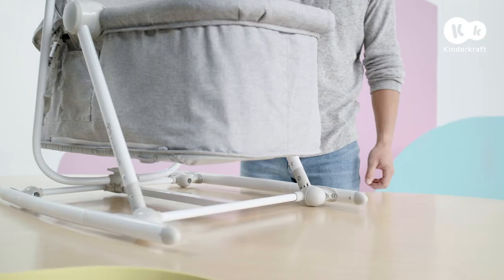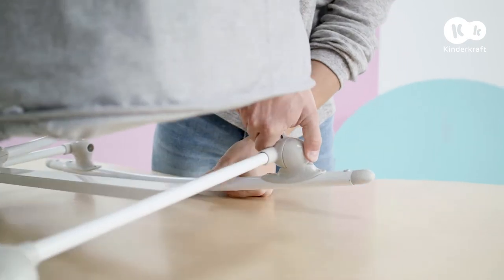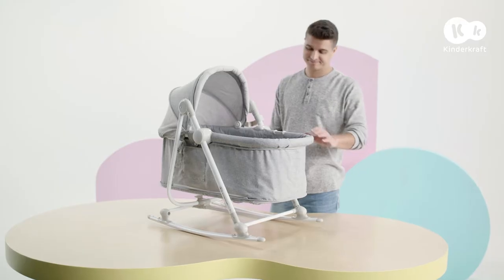Now let's convert it into a cradle. Press this button and tilt the rocking frame. Do the same on the other side. Ready.